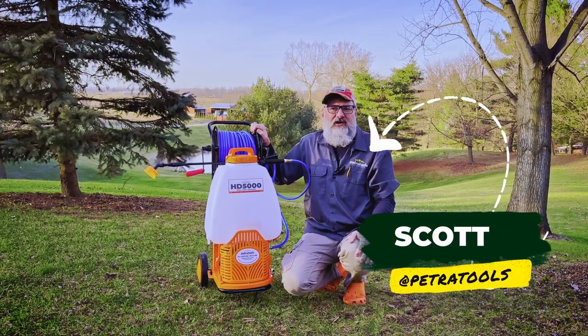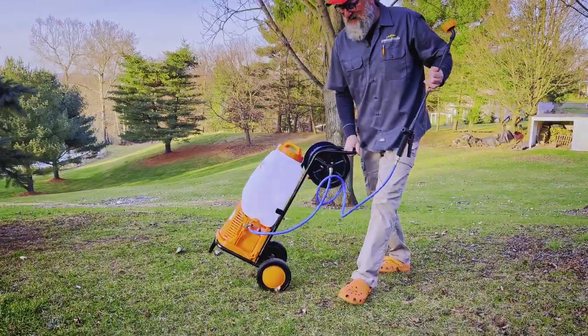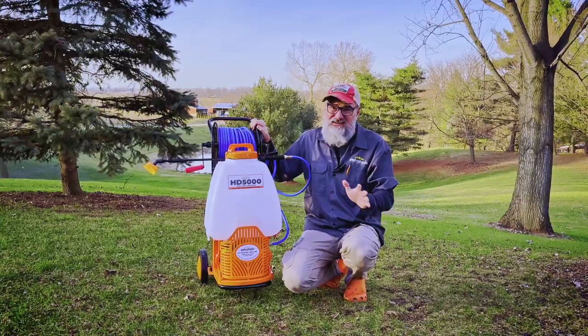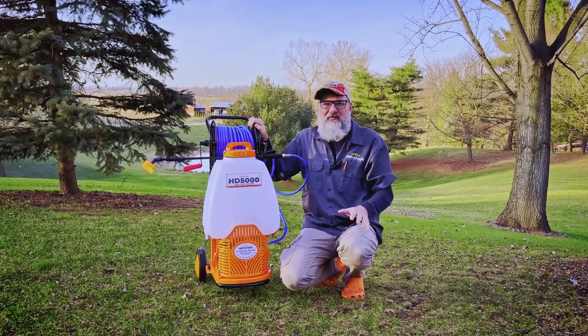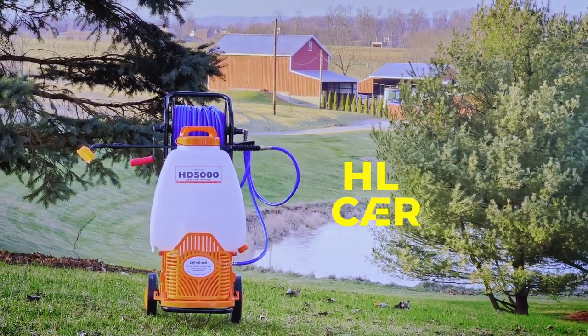Folks, Scott with Petra Tools here. Are you looking for a powerful, larger capacity, battery-operated sprayer that's also easy to use? If so, the Petra Tools HD 5000 Reel Cart is just the machine for you.